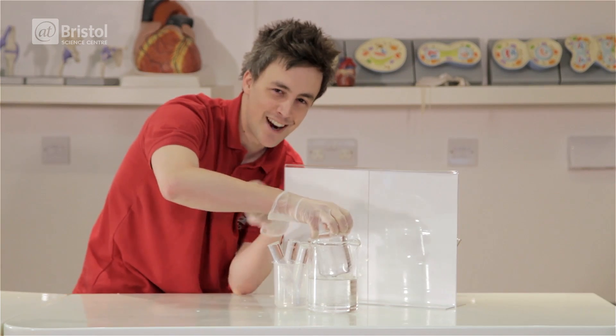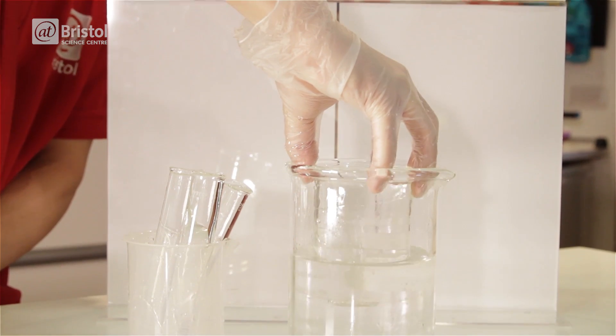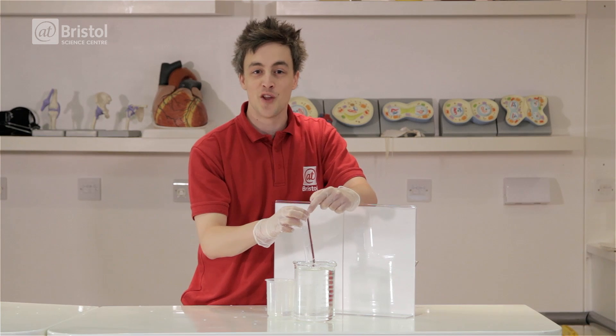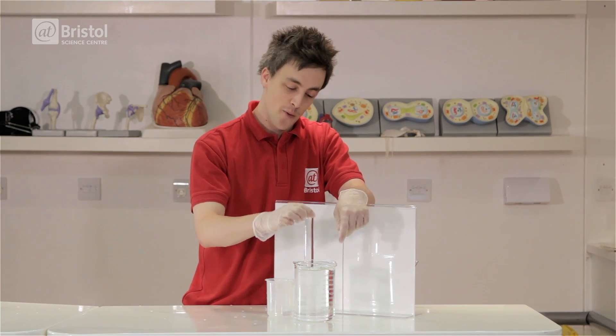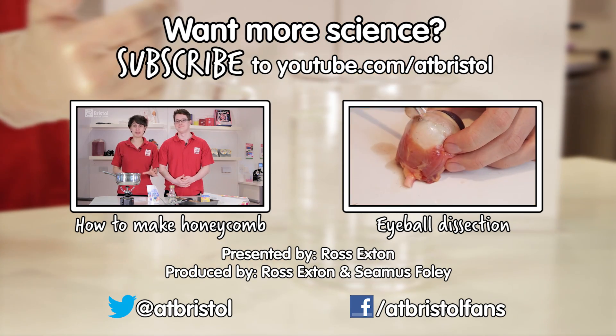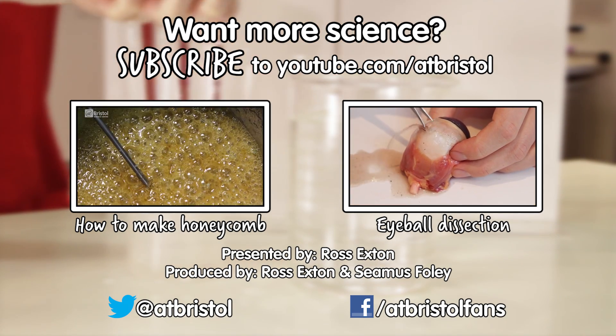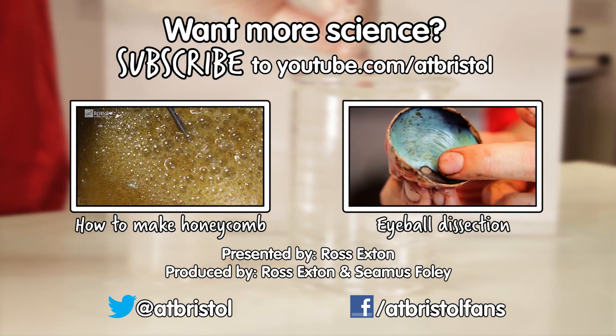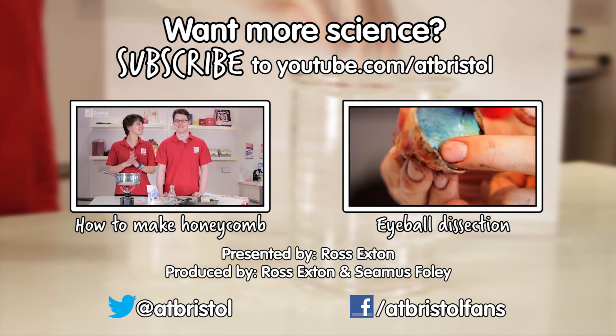Did you manage to spot it? Let us know if you did. So there we have it — the science of light and refraction. Give it a go at home and tweet us and let us know if you managed to fool any of your friends with this invisibility trick. For more science to try at home, check out Sarah and David investigating the science of sweets. Or if you'd like to see more about how your eyes work, why not watch an eyeball dissection. And for more science every week, click subscribe. Thanks for watching.